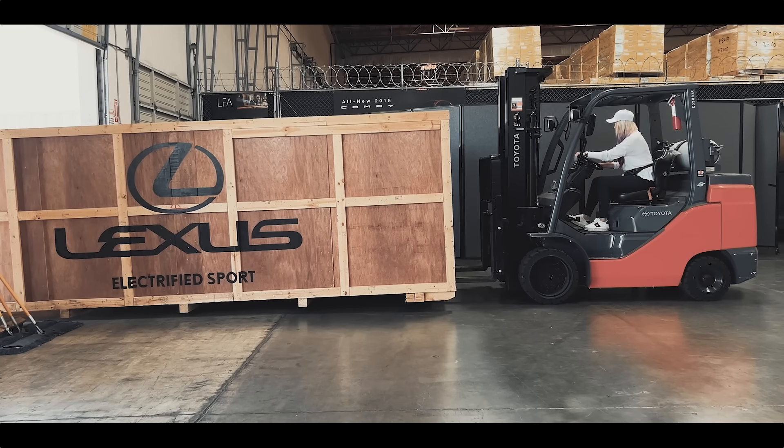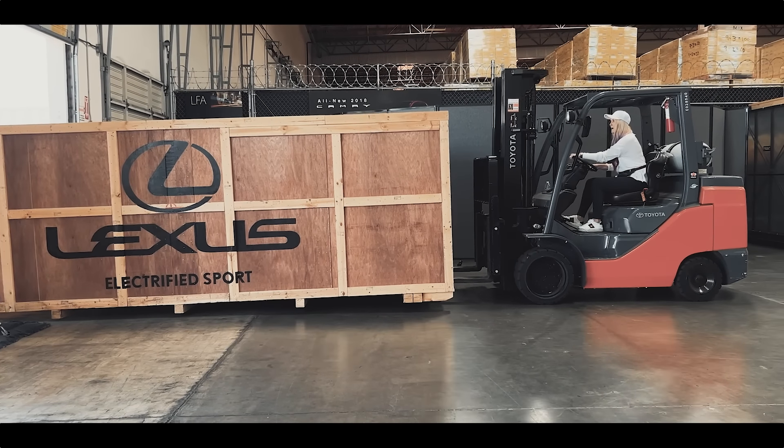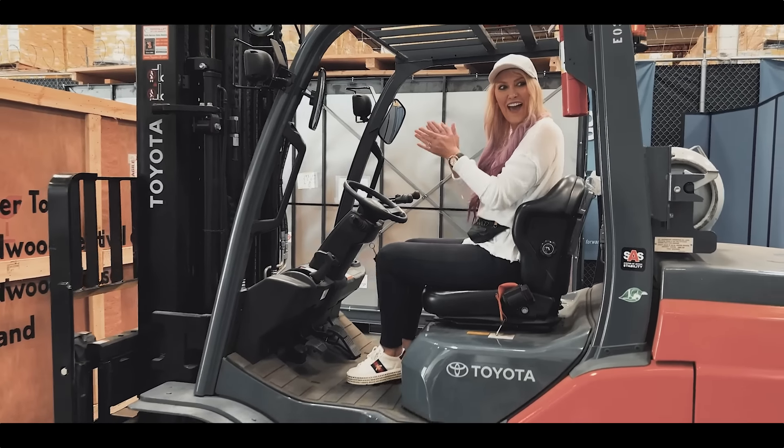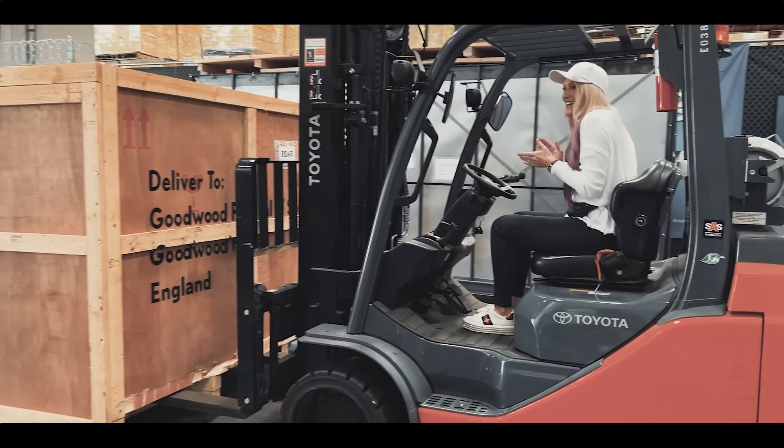Now reverse. I did it! All right, yay! I didn't ride the car.